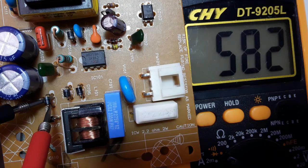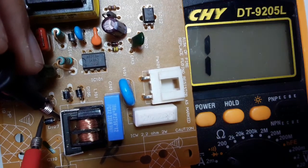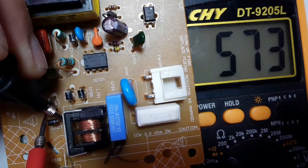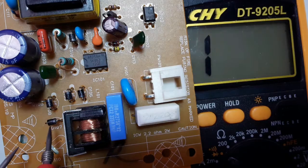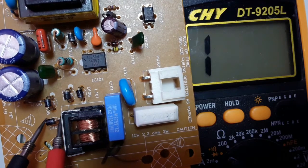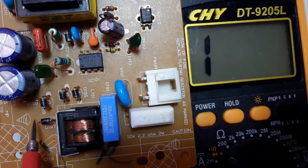As you can see, we get a reading of about 500 to 600 millivolts — this is a good diode, the same principle as the transistor. For a diode, you must respect polarity: put the red probe on the anode and the black probe on the cathode. If you swap the probes, you will get a '1' on the multimeter, meaning no reading.